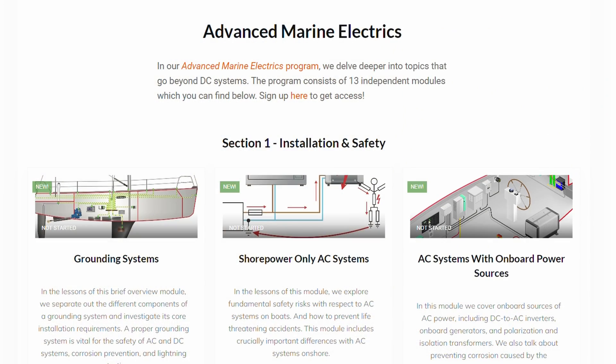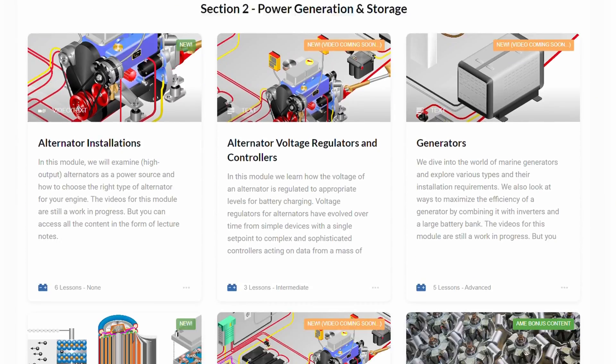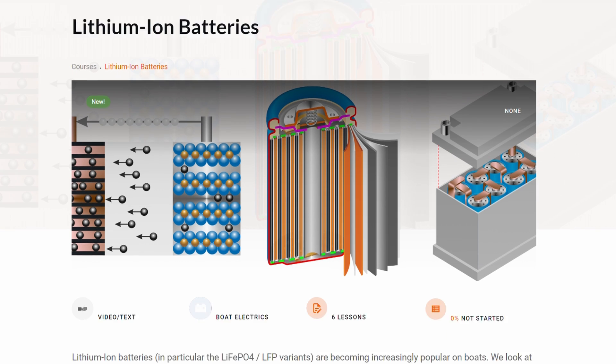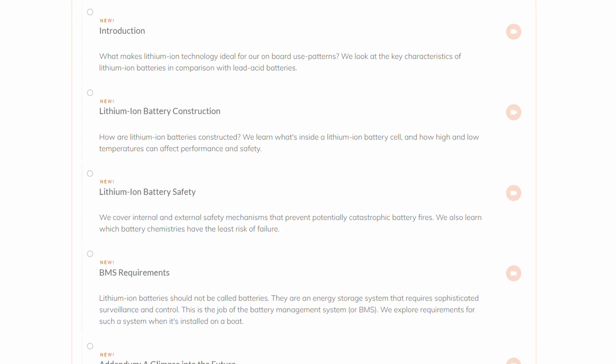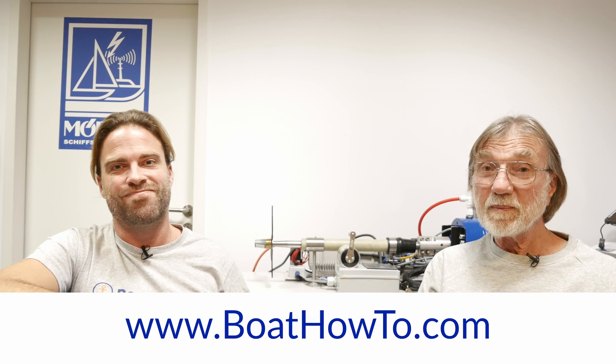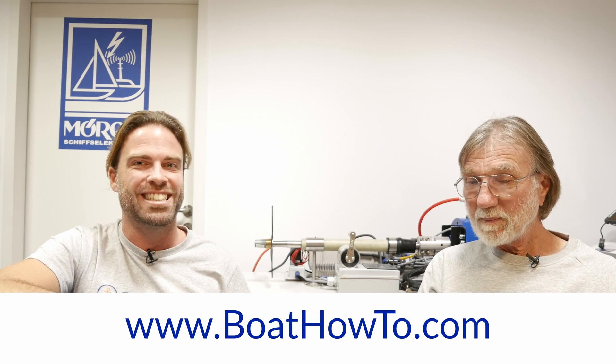If you want to learn more about these lithium-ion battery standards and how safe installations are possible, check out our Advanced Marine Electrics course at Boat How2, because that's where we have a whole module on this system. We're not experts on every aspect of this topic, but we for sure know what to look out for. Check that out, and we hope to see you soon here on YouTube or at BoatHow2.com. Stay tuned. Bye.